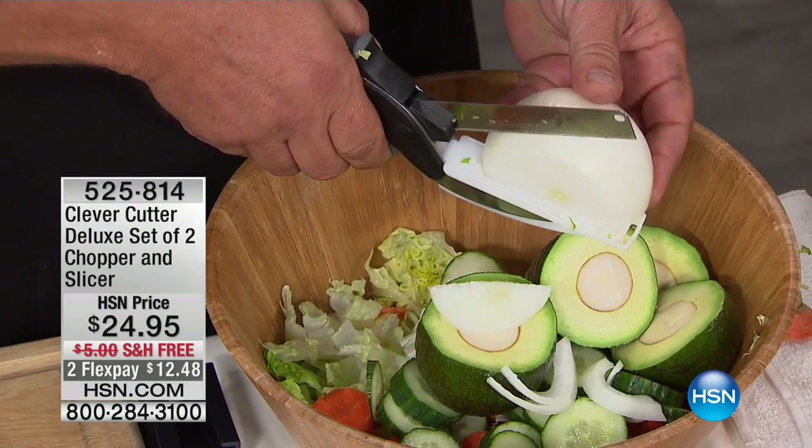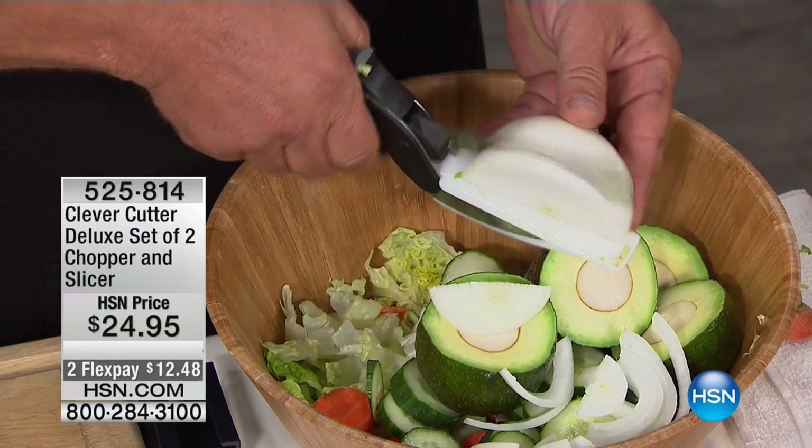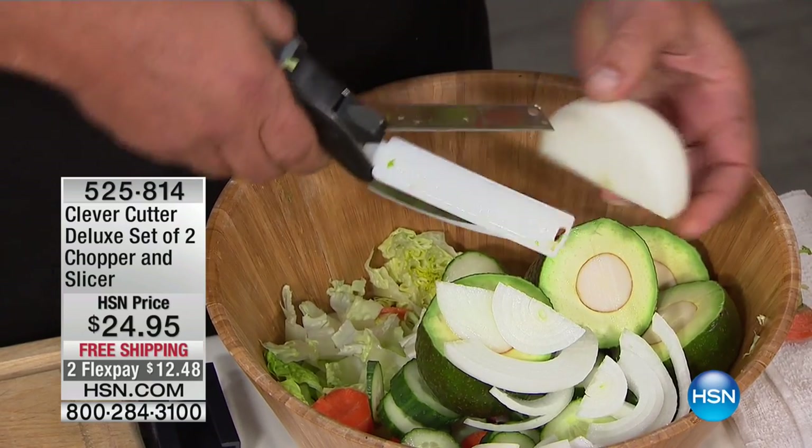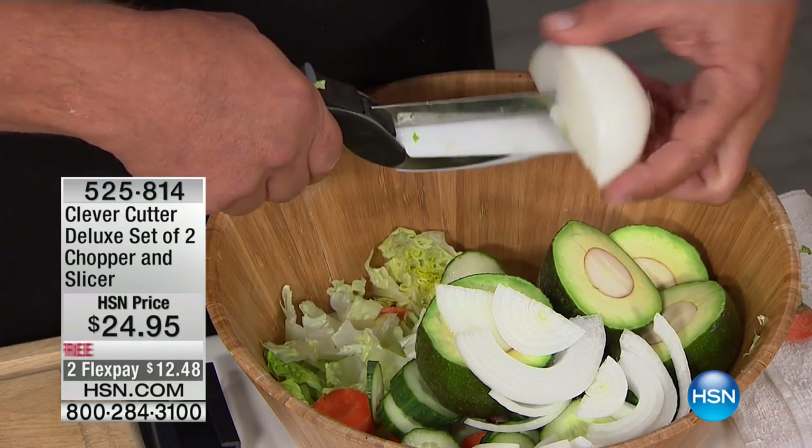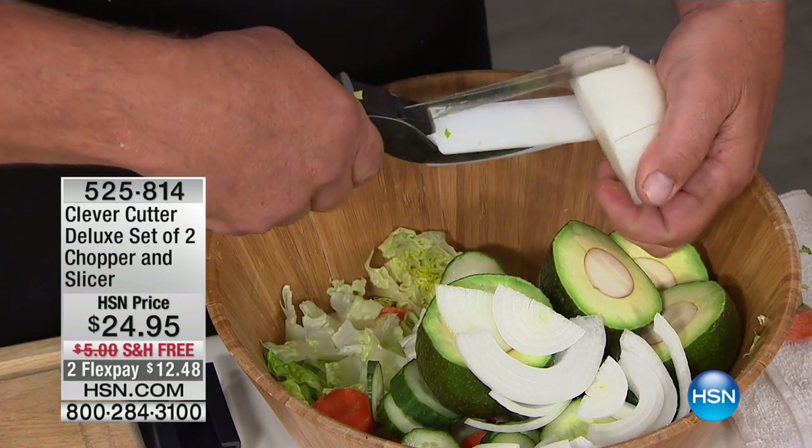If you've seen it on TV, it's one of these items that's just gone viral. Everybody's talking about it because of the ease of use - all you do is squeeze. If you can use a pair of scissors, you can use the Clever Cutter. For $24.95 you're getting two - that would be about the price of half an expensive German knife.